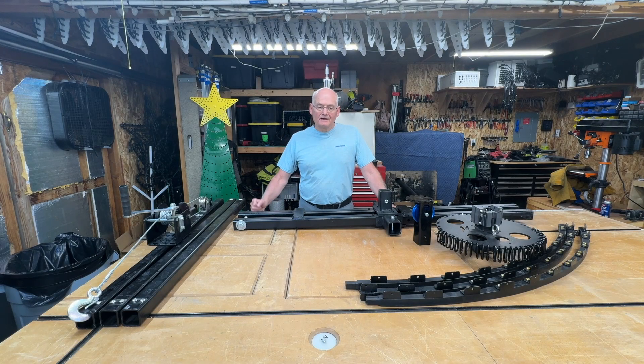Hi there, Bergman Lights here. I have constructed a tilt-up mega tree pole. This way you don't have to lift up a heavy two-inch square tube, drop it in the receiver in the ground and then lift it up and out. This system allows you to tilt it up with a winch. There's no real heavy lifting involved and makes it much easier to set up your mega tree.